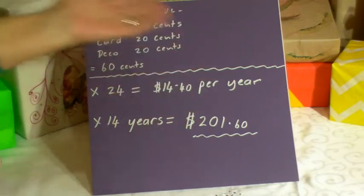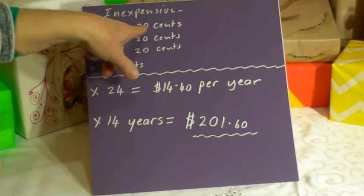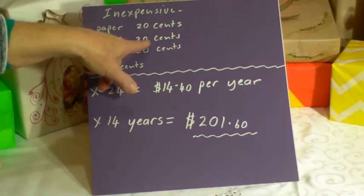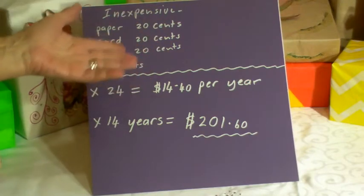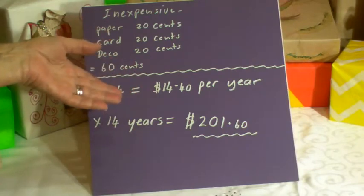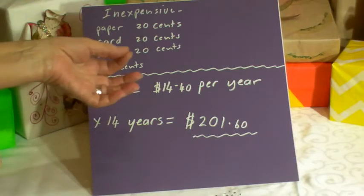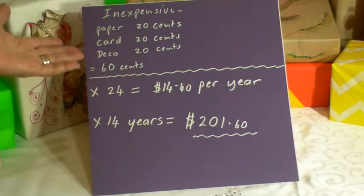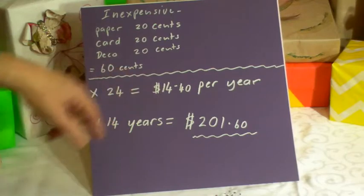Your paper: no more than 20 cents. Most of the gifts I've shown you haven't cost me more than 10 cents, but let's say 20 cents. A card: 20 cents, and most have only cost me 10 cents to make. Decoration: 20 cents — some cost me nothing, just a bit of effort, a few sequins, a couple of little flowers. Most have only cost me two cents.